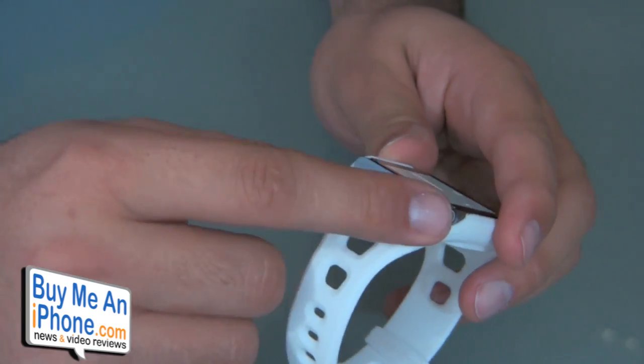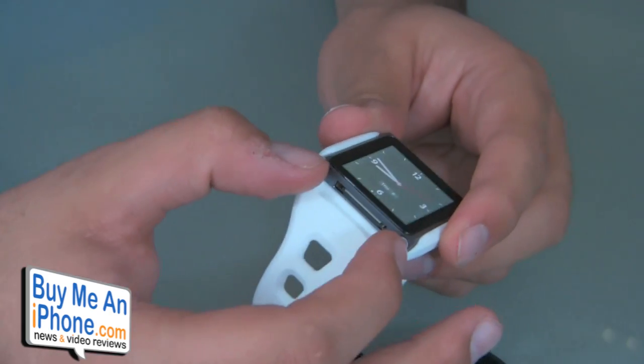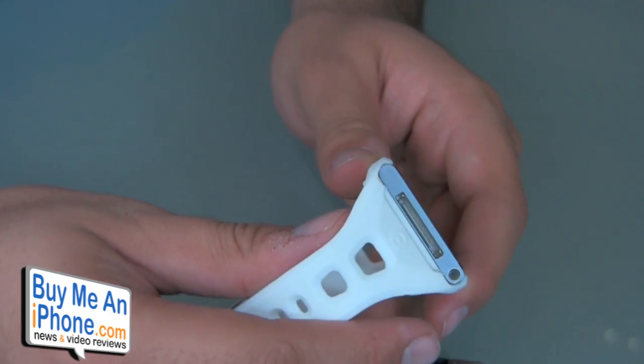With the sides open, it's really easy to get to all the buttons, and if you need to put headphones in, you can do that. Also, if you have one of those Nike Plus iPod adapters — those little dongles for the 30-pin connector — you can still put it in and it won't get in the way of your arm because it hangs off the edge. And if you want to plug in a charger via the 30-pin connector while it's on your wrist, you can do so as well because it's very accessible.